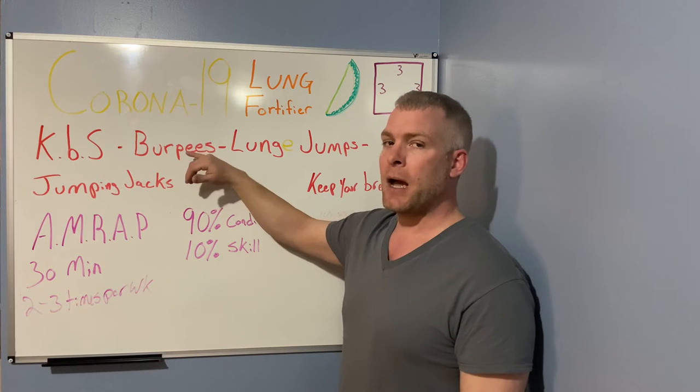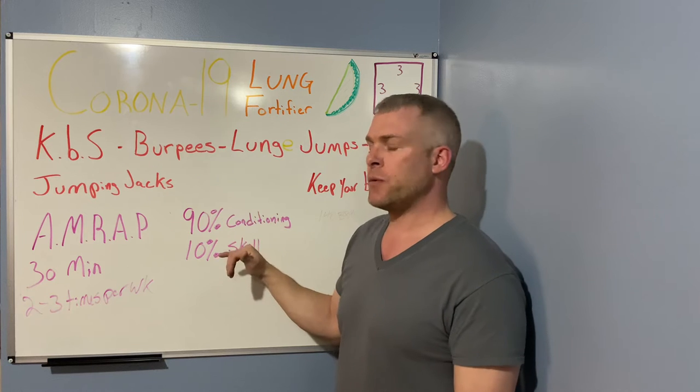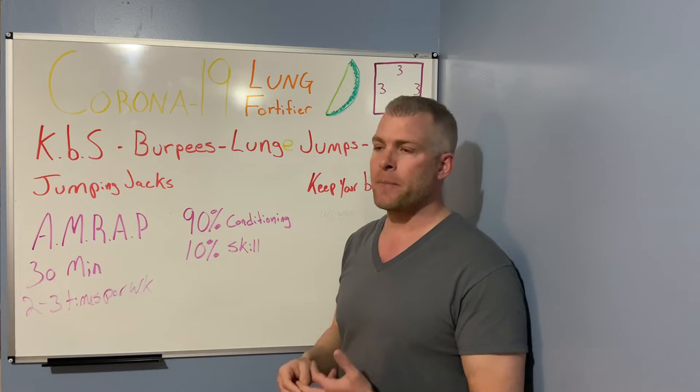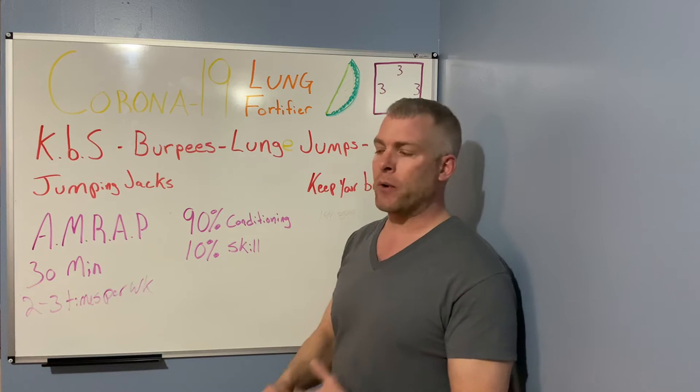Lung health gets left behind a lot. If you're not competing in sports, you don't even realize you have an issue. People are always thinking about muscle mass or body fat, not how efficient their lungs are. But as soon as you start doing wind sprints or any sport where you're pushing yourself, you realize how inefficient your lungs are.